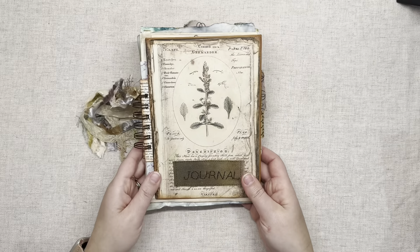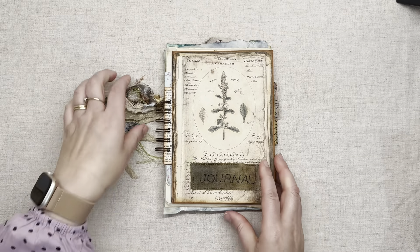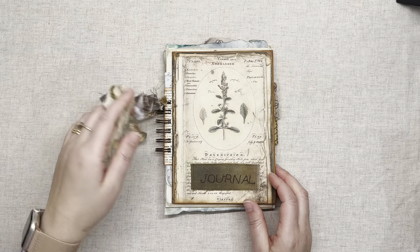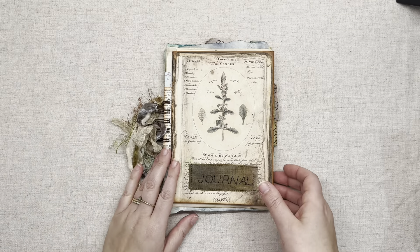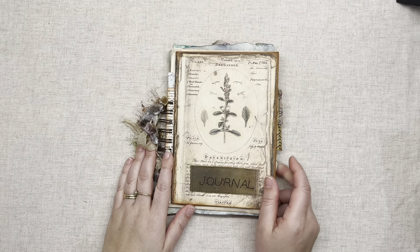I hope you have enjoyed this video and feel inspired by this journal. I will be listing this journal for sale in my Made It shop if you'd like to take a look. Thanks for watching!